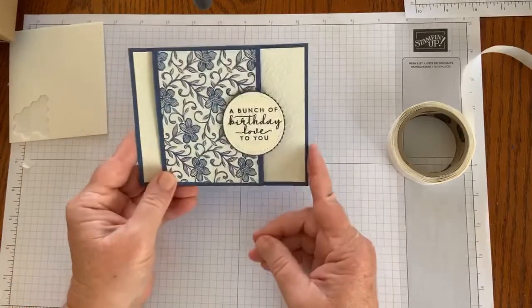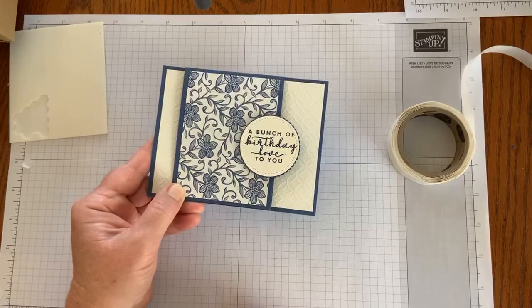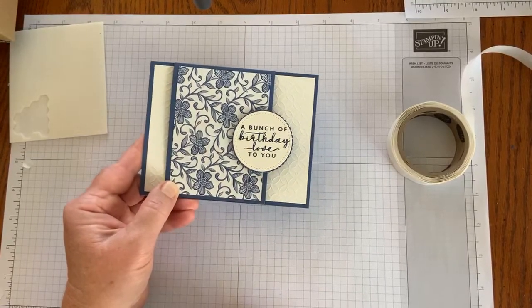Easy goes together, and I am ready to put that in the mail for a birthday card today. And it does fit in one of Stampin' Up's envelopes.